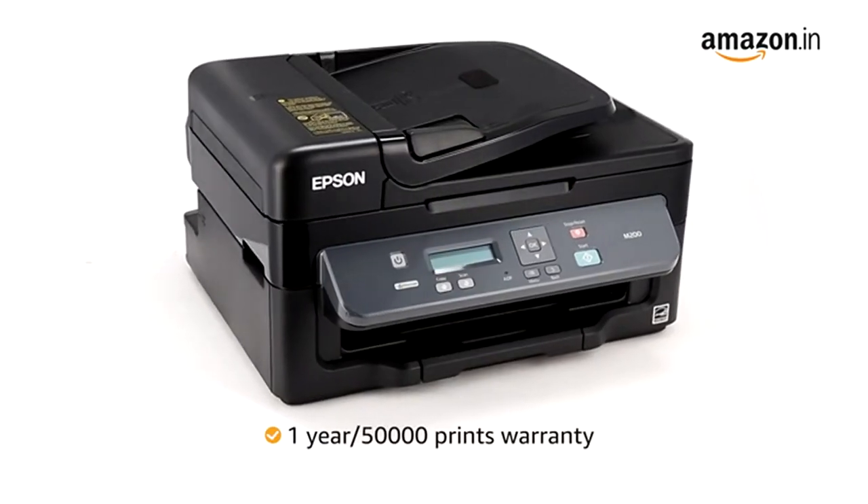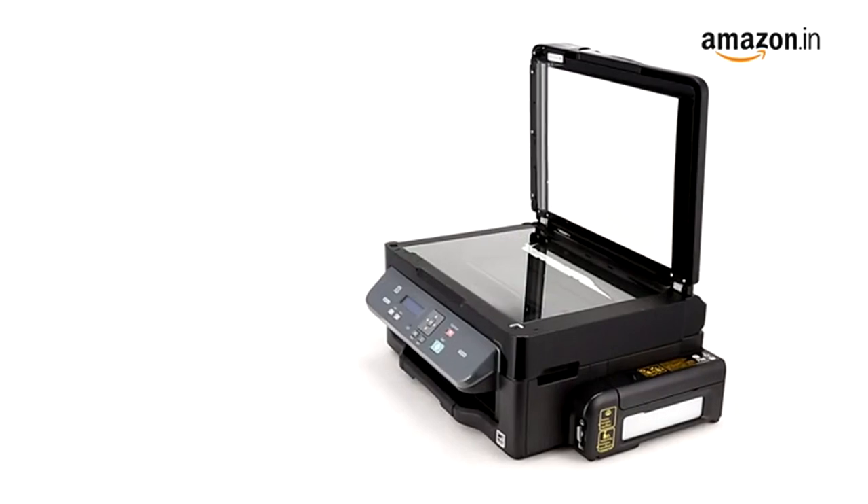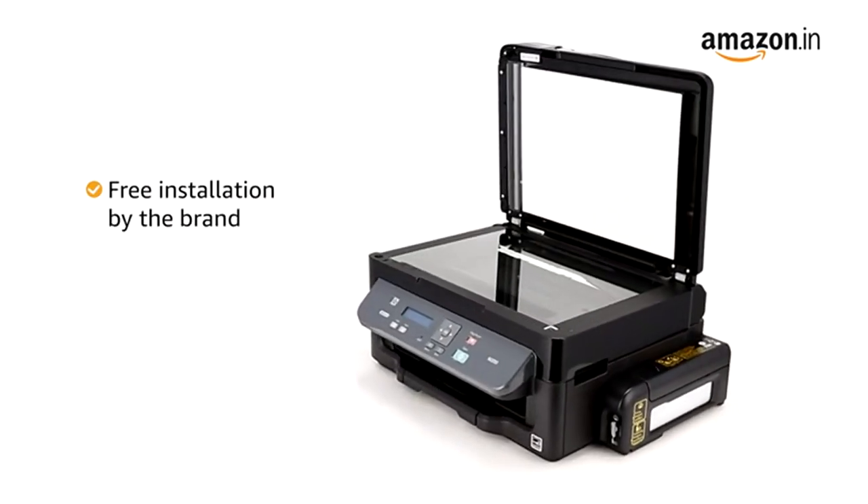This product comes with one year or 50,000 prints warranty, whichever comes earlier. This printer also comes with free installation by the brand.